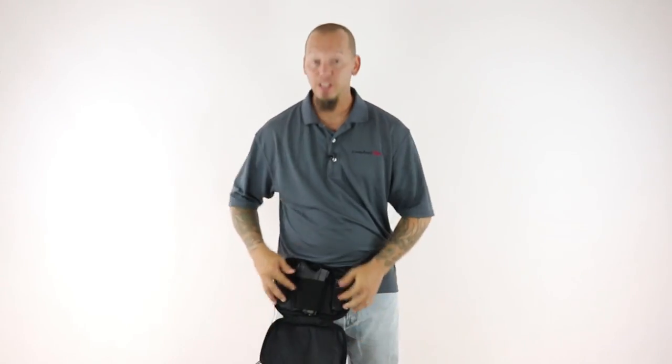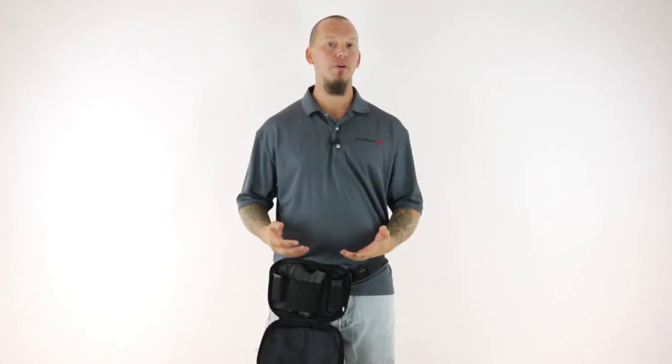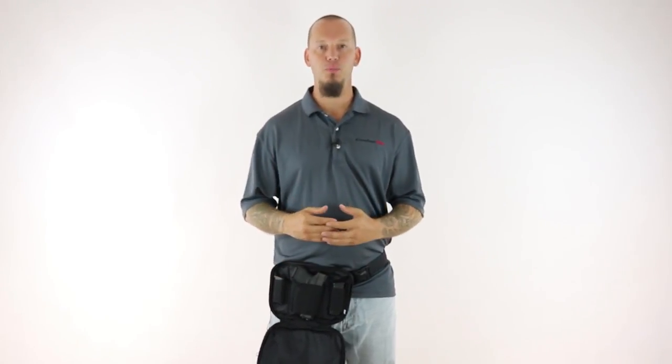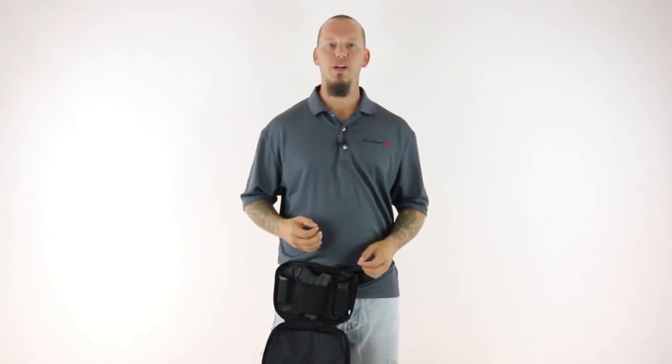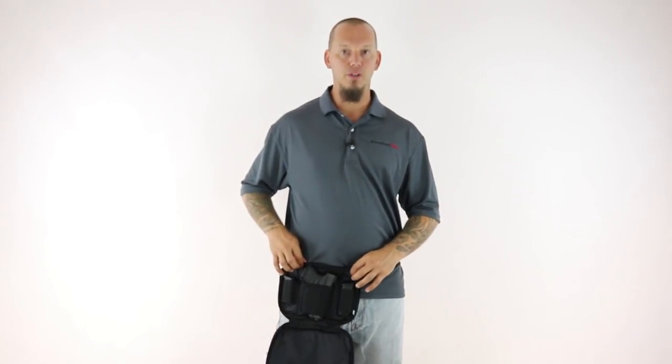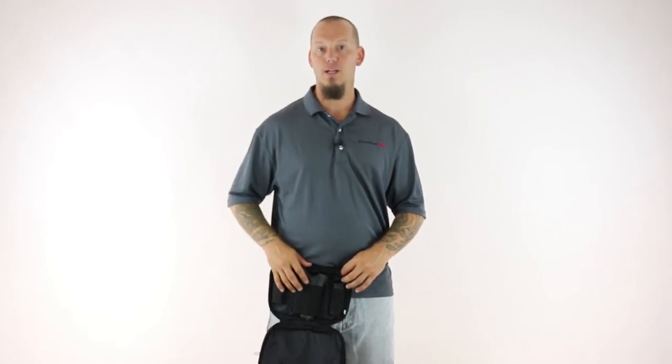We also integrated a foam pad in two areas of the fanny pack. One is here behind your gun. This pad provides a barrier between your body and your gun and eliminates any pressure points from the gun, which makes this fanny pack extremely comfortable. It also provides a sweat barrier to prevent your gun from getting body sweat or oils on it.